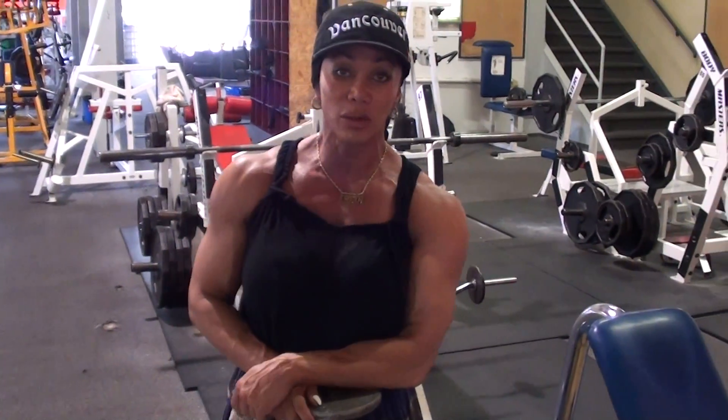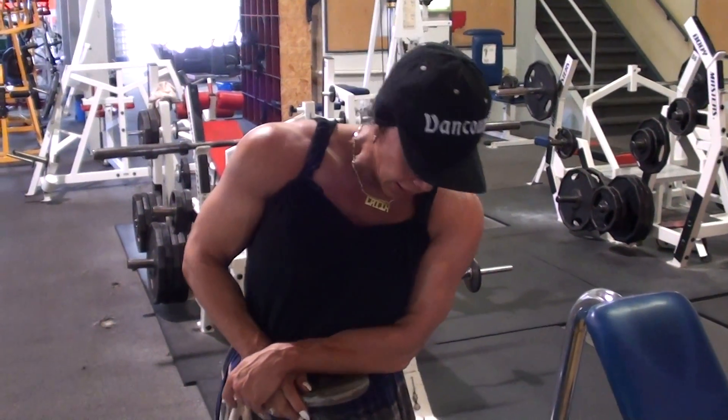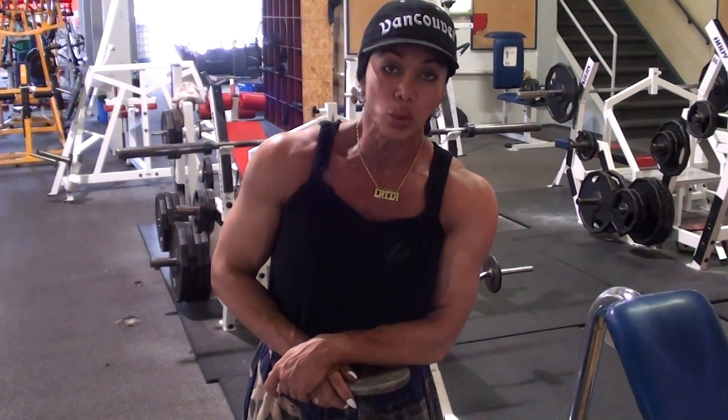We are finishing our shoulder workout. The last exercise is going to be the upright rows. And if you remember last week, we used the dumbbell for the upright rows holding at the top.